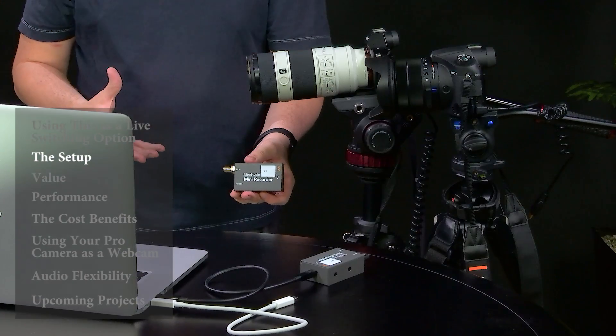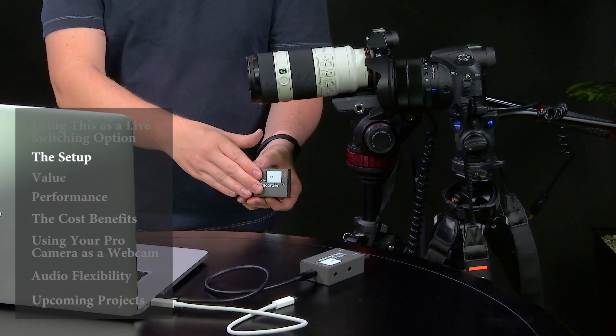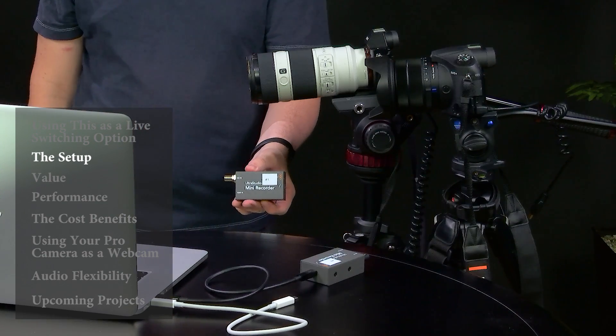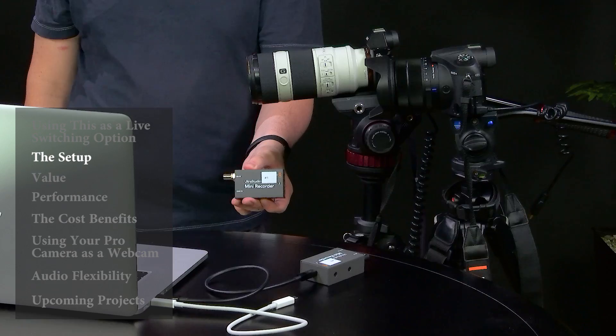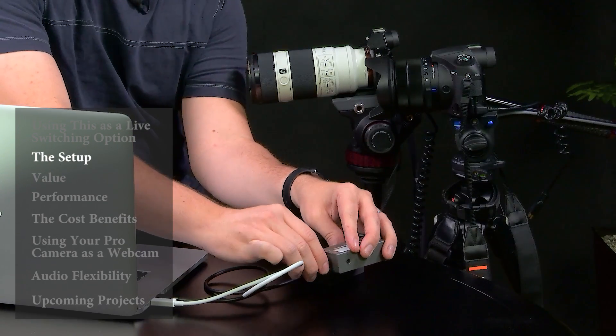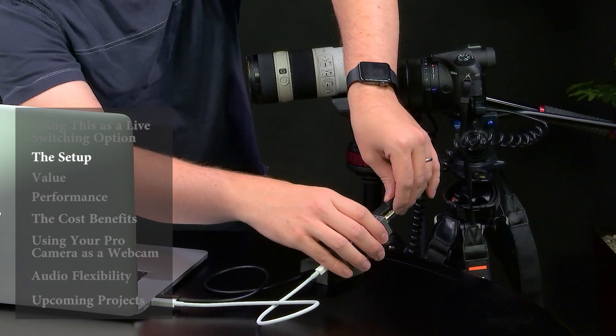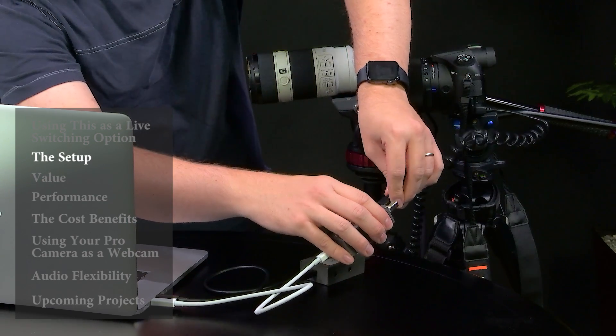So what I'm gonna do here is take these two cameras and hook two of these up and pull them into Wirecast and briefly show you how that's done. All I've got to do is connect these two, and these are identical — they're both the UltraStudio Mini Recorders.